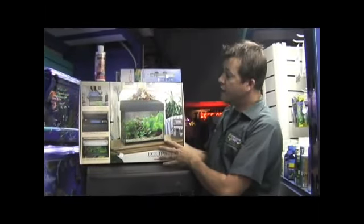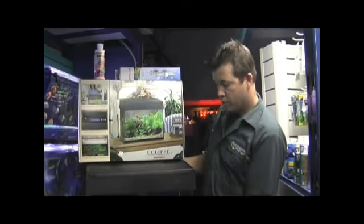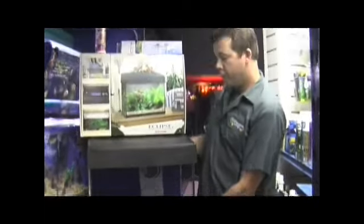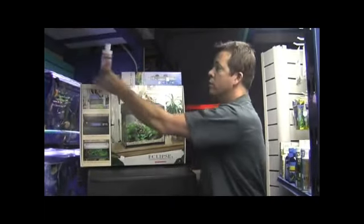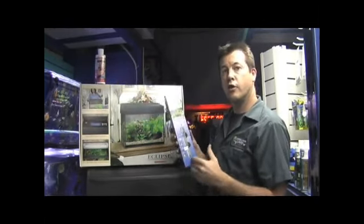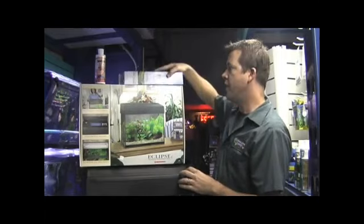All you do is take that out of the box, connect one tube to the filter pump, put gravel in the bottom of the tank, decorate the tank, fill the tank with water, be sure to de-chlorinate the water, put a heater in the tank, plug it in, and you're ready to go. All you have to do is add fish at that point. And that is all there is to it.